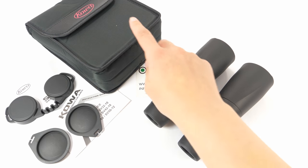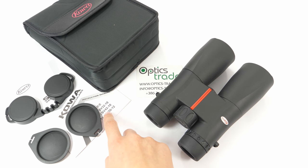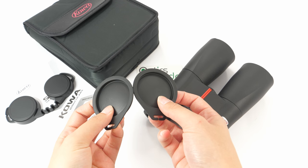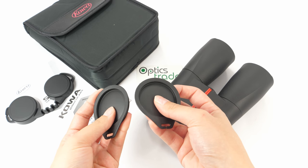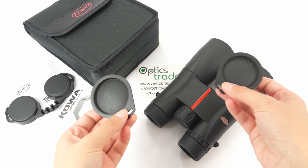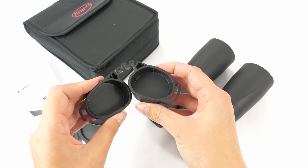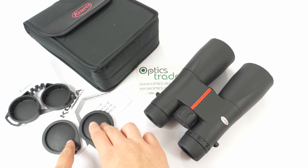In the package you get a soft padded case for easily storing your binoculars. It also comes with a manual and covers for the objective lenses. I have to say these are of quite bad quality — they are somewhere between really low quality plastic and rubber, and because they are not attached, you can easily lose them. In the package you also get rubber eyepiece covers, which are of better quality than the objective lens covers.